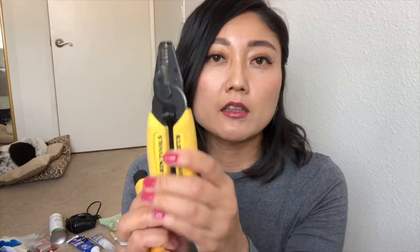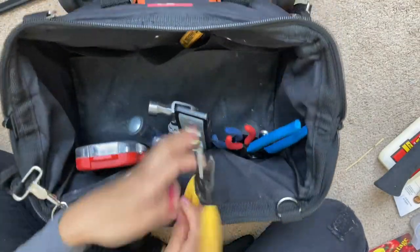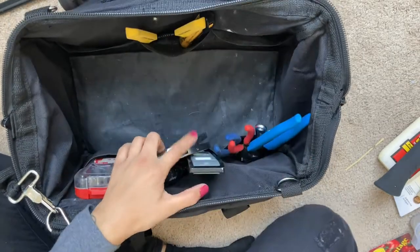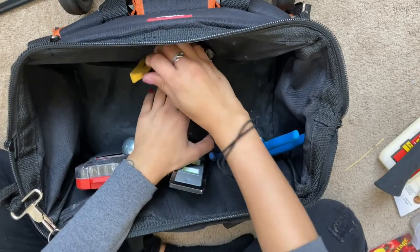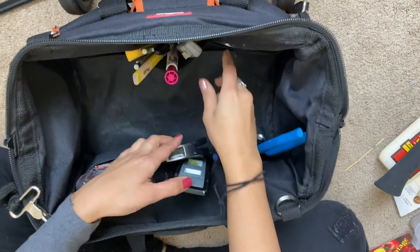I have the Klein's Wire Stripper and Voltage Tester Pen, and I put that on the other side. Carpenter's pencil, two lead pencils, a Sharpie. And then I also have this in case I need to mark tile — it's like a dry erase pen. Box cutter — you saw me change the blade on this in a previous video.